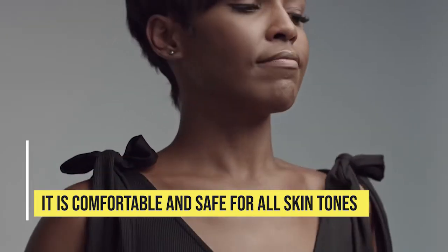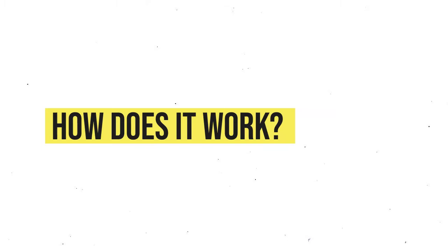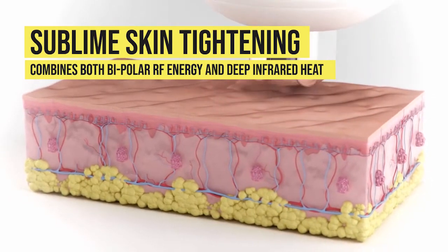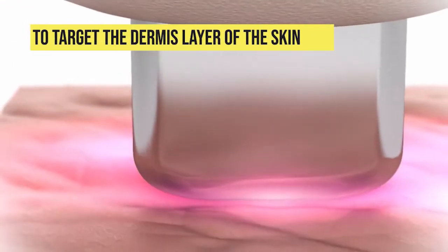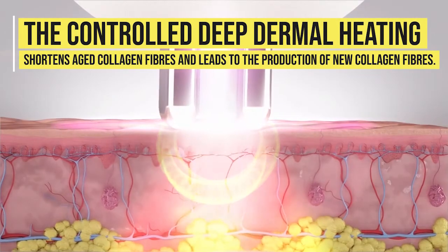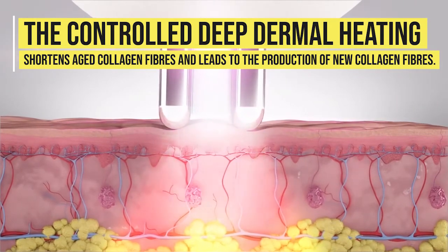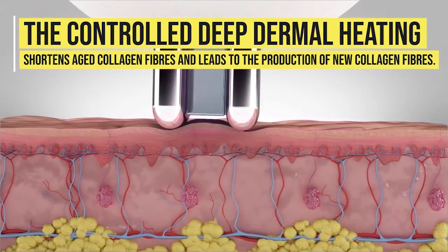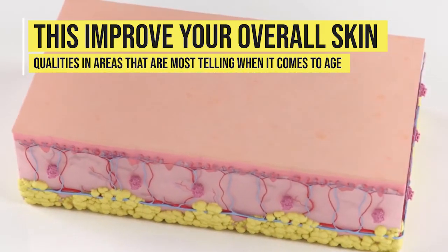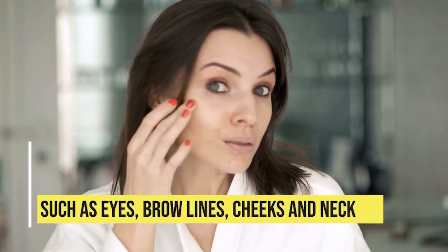How does it work? Sublime skin tightening combines both bipolar RF energy and deep infrared heat to target the dermis layer of the skin. The controlled deep dermal heating shortens aged collagen fibers and leads to the production of new collagen fibers, improving your overall skin quality.